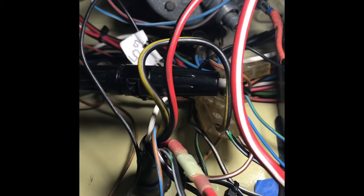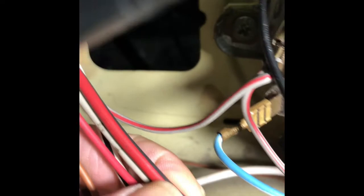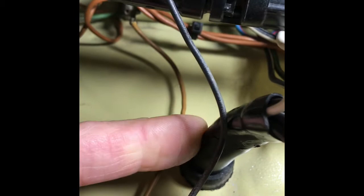Next we're going to address terminal X. It happens to be a red wire with black stripes — this is it right here. That wire is connecting to a T-connector that will connect to your ignition harness — to a black wire with a yellow stripe. This is your ignition harness coming from the bottom of your steering wheel column, and those two wires are connecting together.